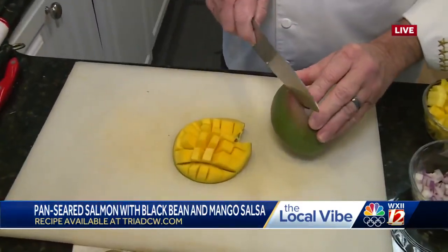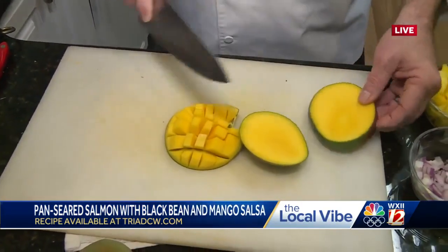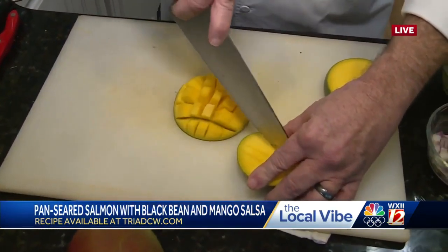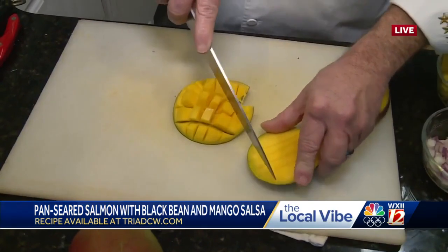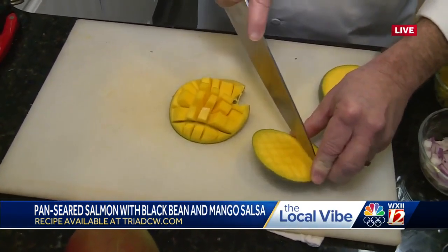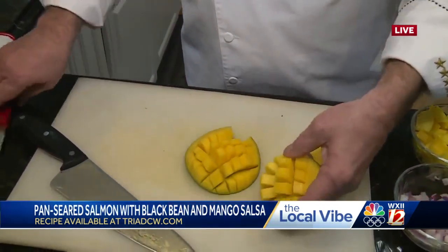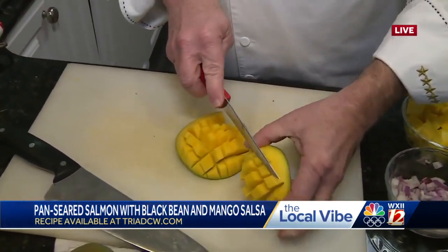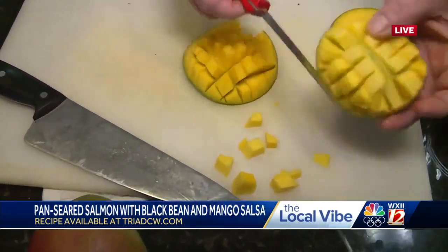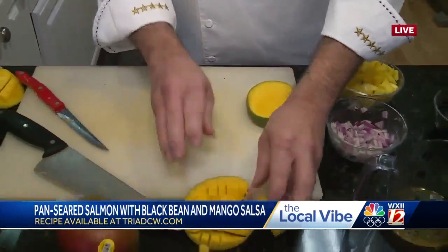I'm going to take my knife and just slide it down the pit — there's a big pit in there. I kind of just slide it this way and just make little X's in it. This is just one way of doing it; it's the way I like to do it. And then it kind of just pops up and you just cut your little mango pieces right off, just like so. And you got little dices right there. So easy.